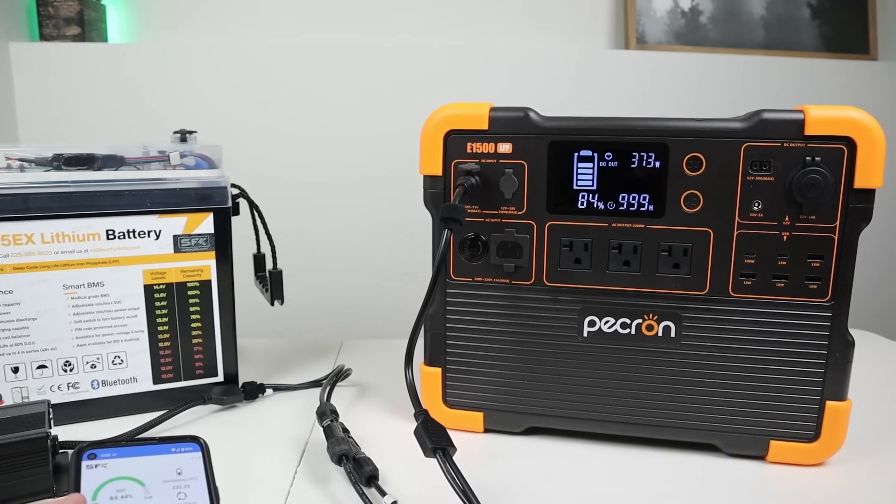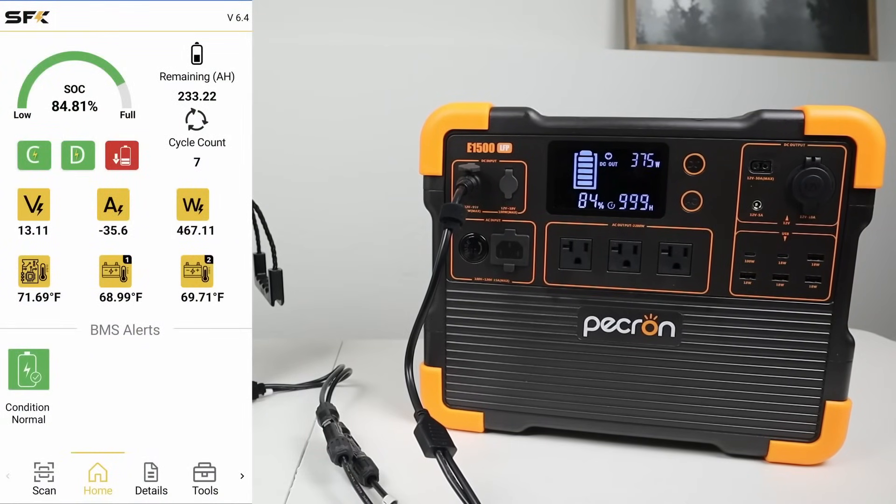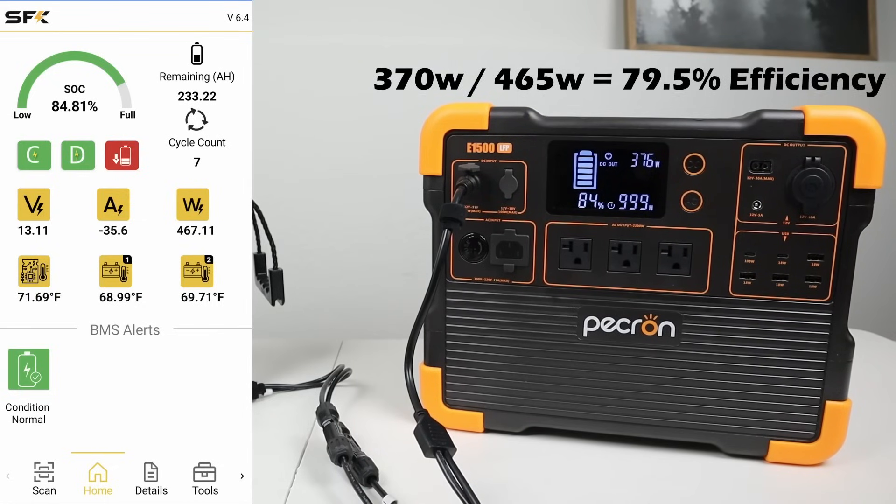Now, what about efficiency of the charger? We're seeing around 371 to 372 watts input to the power station, while we're getting about 465 watts coming from the battery — so it's a little bit under 80% efficient.